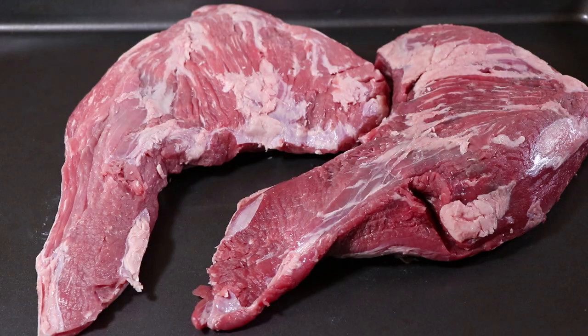Hi everybody and thanks for stopping by. That's right, I'm making tri-tip sandwiches today, but I'm going to be doing it a little different. I've got two tri-tips, each one a little over 3 pounds, but I'm not going to be doing them on the smoker. I'm going to be doing them on the rotisserie on the Weber kettle with some hickory wood added in there for smoke.